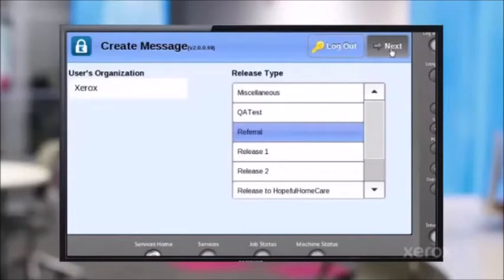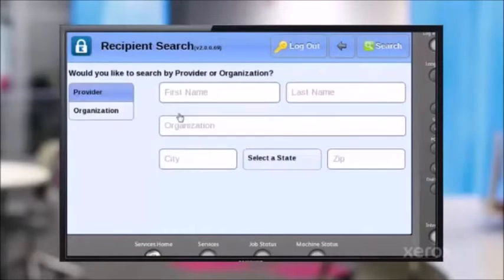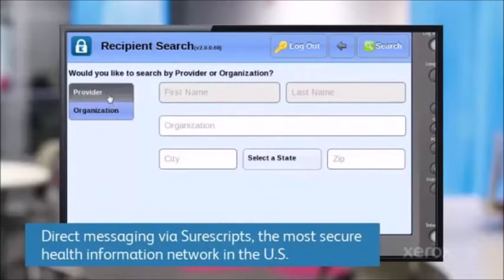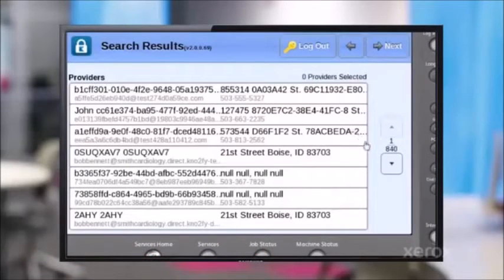I'm going to go in and set and find a recipient. I'm going to connect and access my over one million providers here. I can go and search by organization or by provider. In this case, I'm just going to do the letter A to search for providers. There's quite a few results here.